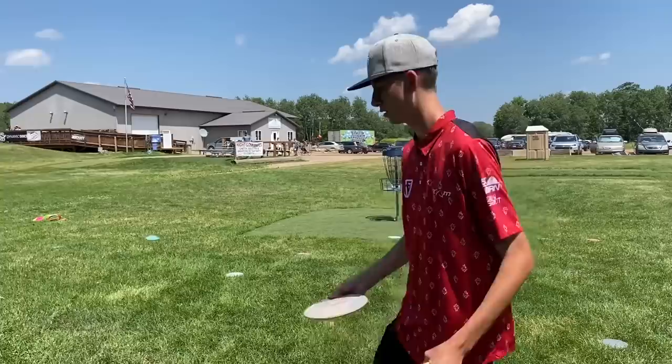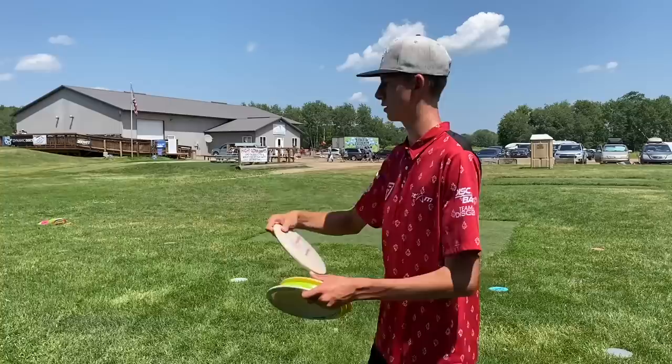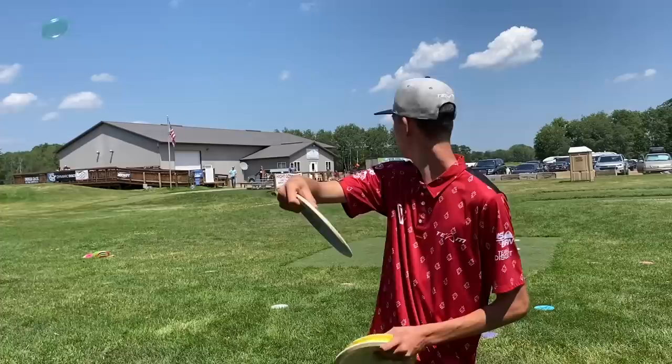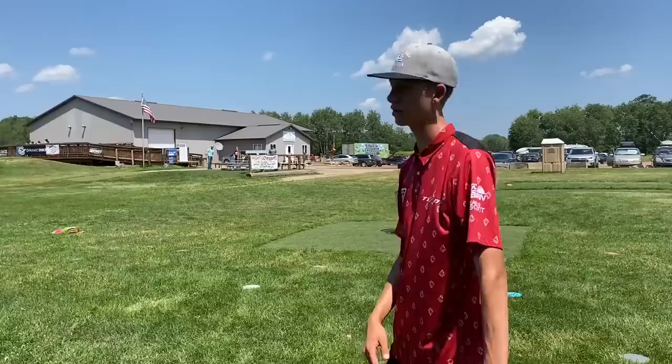However you want your line to be, that's where you lean. Your hula hoop changes based on the angle you're leaned over. If I'm throwing anhyzer, I get my normal stance, lean back a little bit, reach back on the angle I want to throw on, come through normal, and then release on an anhyzer. You're going to follow through down towards the ground to make sure you keep that angle integrity.